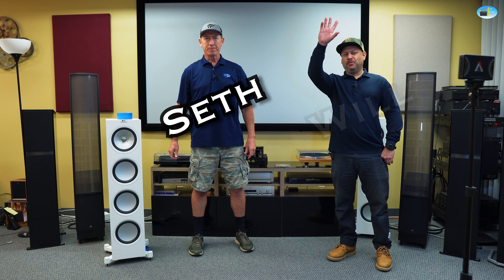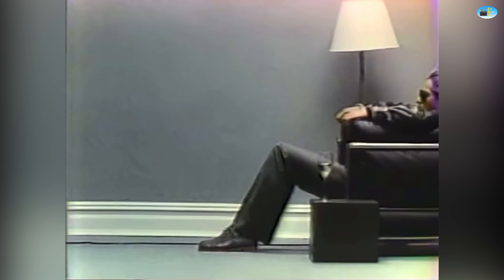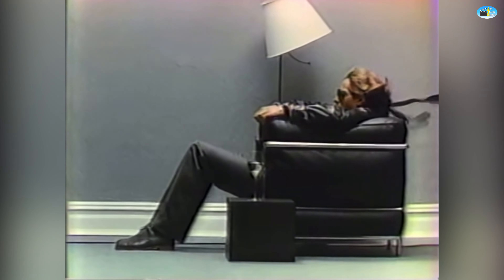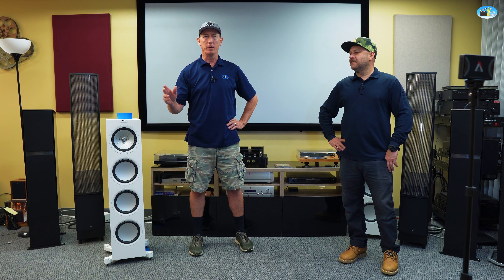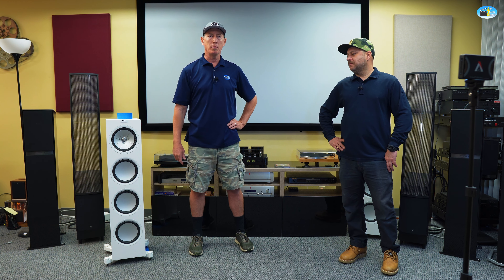Hi, how you doing? I'm Seth. I'm Will. We're here today to talk about the proper way to set up a set of tower speakers, and we're going to go over three different elements that you can do in a pretty snappy fashion that will give you the best sound possible. We're not going to get into things like equalization, calibration, receivers and processors, or acoustic treatments — just some quick things to make your beautiful new speakers sound a lot better.